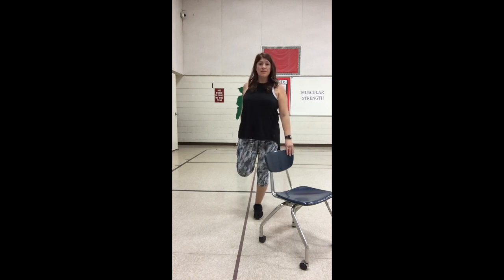Breathe in and breathe out, stretch a little further. Breathe in and breathe out. One last time, breathe in and breathe out.